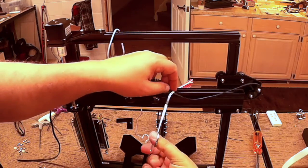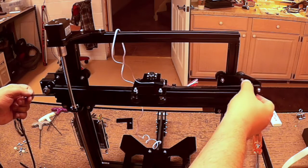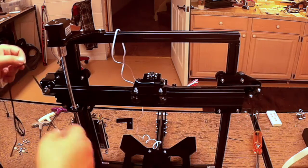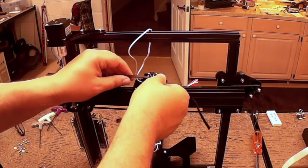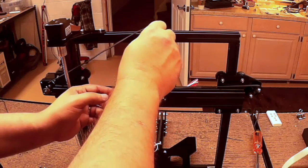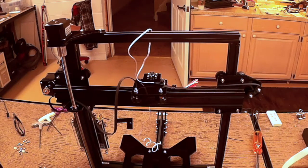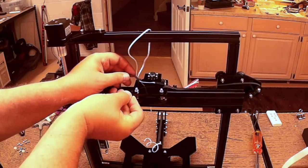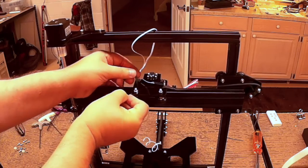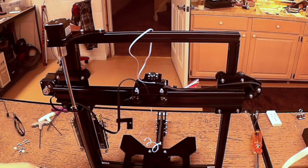Now make doubly sure your belts are on your pulleys and coming back around on your pulleys, and it's not twisted inside the maker rail. Then on this one it's going to be a little bit the opposite — this one's going to go down and we're going to do the same thing. We're going to take a small allen wrench and kind of feed this through until I can get it with the hemostats.